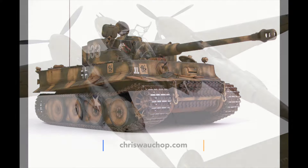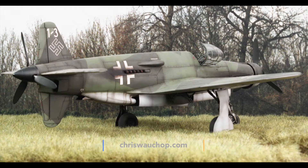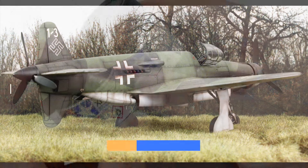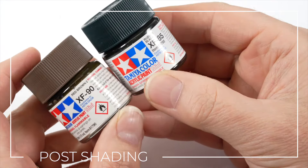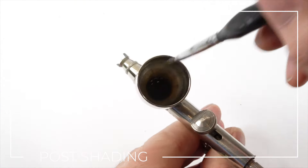Post-shading is a great way to add extra depth to your model and take it from something almost toy-like to a subject with depth and visual volume. The post-shade is a heavily thinned mix of red, brown and black and is applied through the recesses and around details.